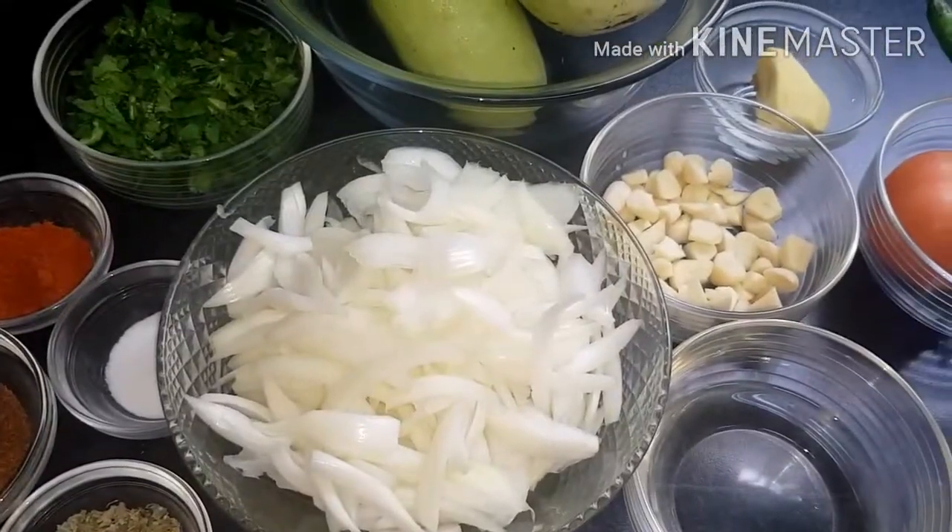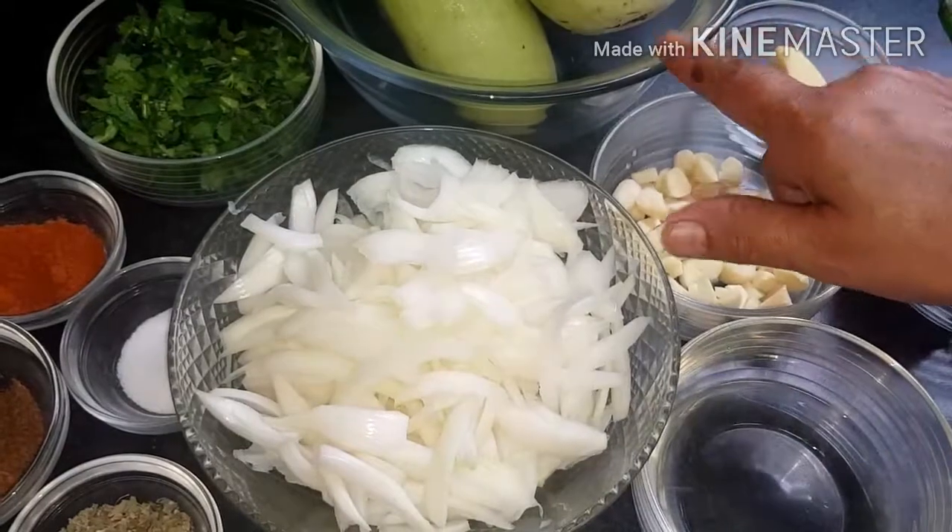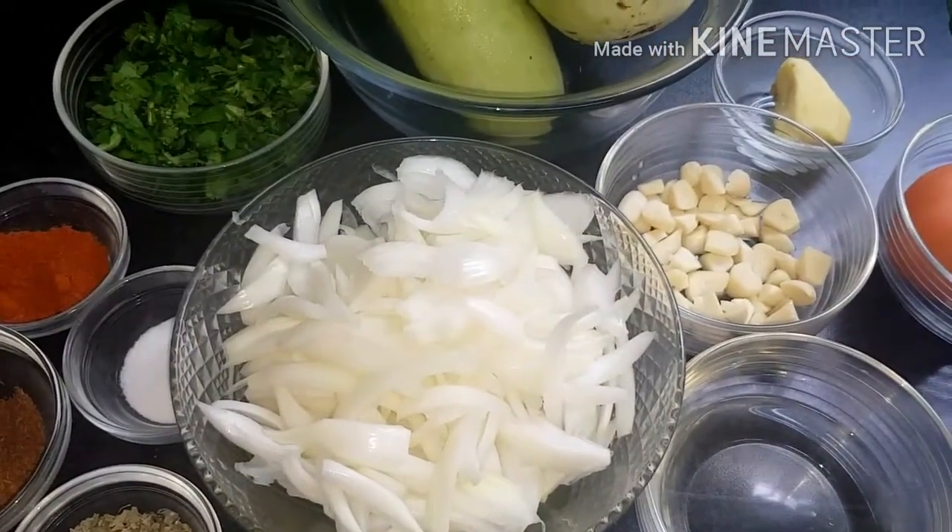Welcome to Cooking with Cream Mama. Assalamu alaikum, how are you doing today? Today we're making buttergourd curry.